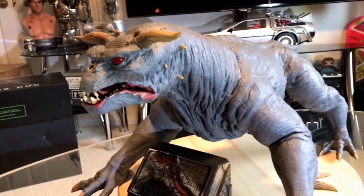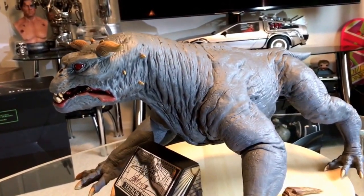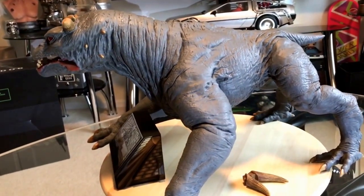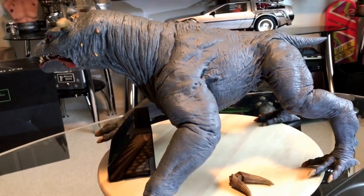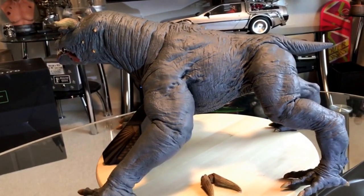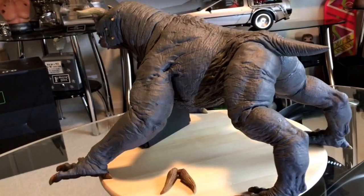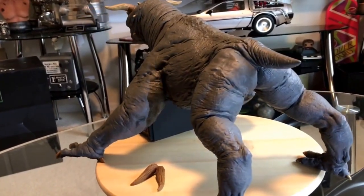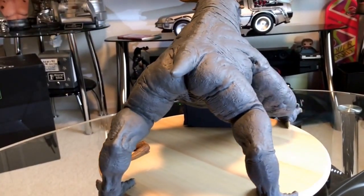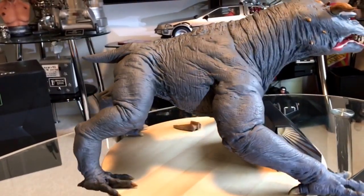As you can see, the details on this are pretty nice. This is supposed to be sculpted from the original mold of the maquette — the puppet that was used in the Ghostbuster movie. So this is original stuff. This is not something that someone sculpted just from pictures. This is actually a maquette made from the mold of the original movie, which is pretty nice.